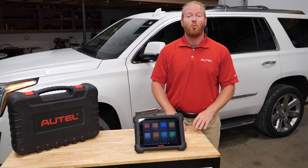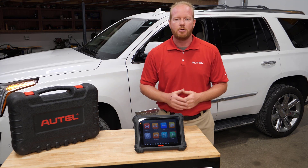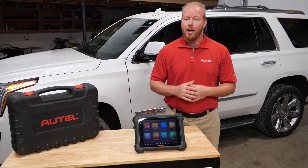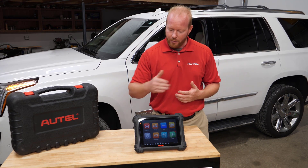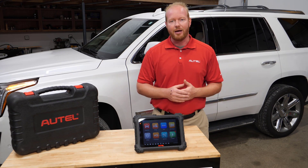Chad from Autel Diagnostics, welcome to the shop. On today's episode we're going to talk about adding ADOS to your current MaxiSys tablet. I will be adding the ADOS upgrade to my MS-909 and using this as my ADOS tablet.